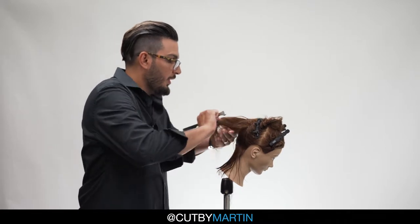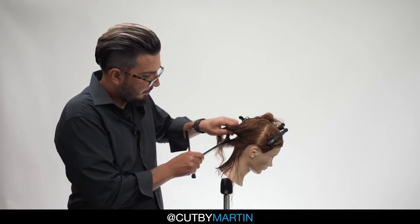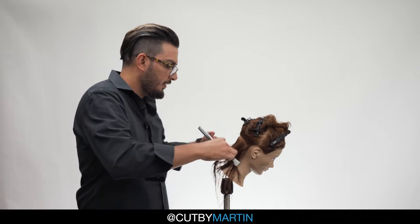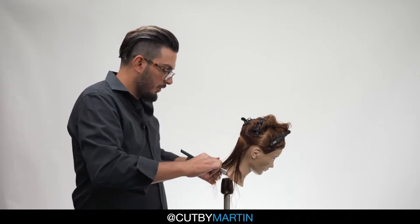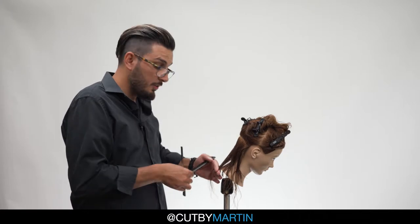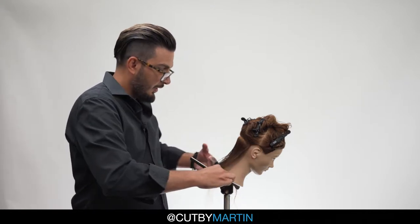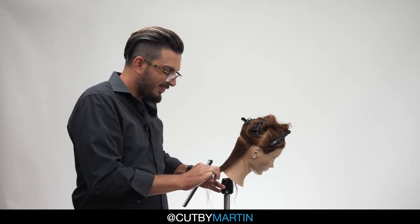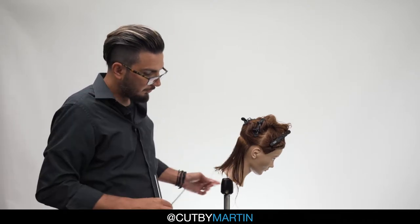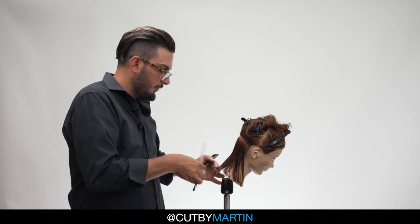So let's progress through the other partings, moving forward one inch horizontal sections. Making sure that our hair is pretty wet — in this case it is. We'll have our mannequin tilted forward a little bit, and we will use our guide from our previous section, as you do with the scissors or shears, and we proceed. It's recommended to have a brand new blade — this way it cuts much smoother. It's okay to take a couple of passes until you get it just right.